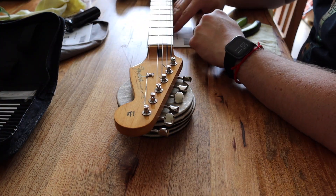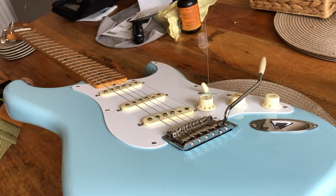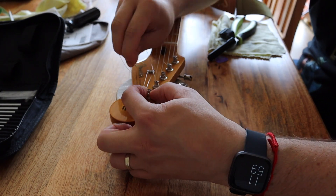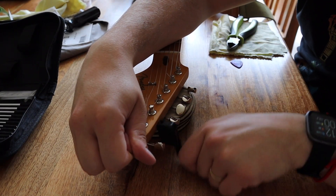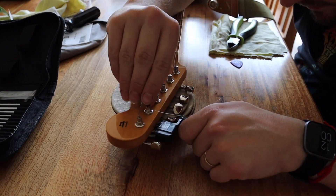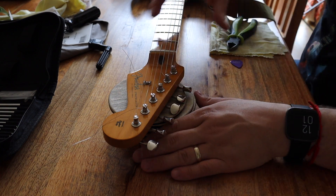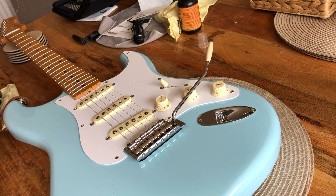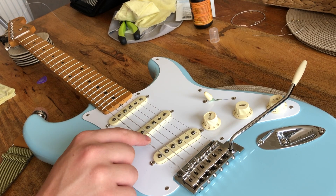I'm not going to completely tune it up just yet because I want to do the second string first. I'll do the exact same thing with the second string. Once both are on, this is a good point to tune the guitar — I want to make sure all the string tension is the same as when the guitar is in tune. Then I'll do the G and the D strings, and finally the A and the low E strings.